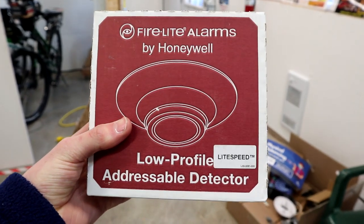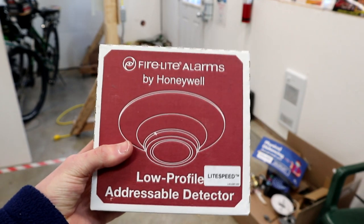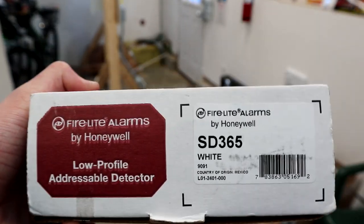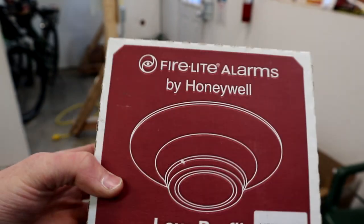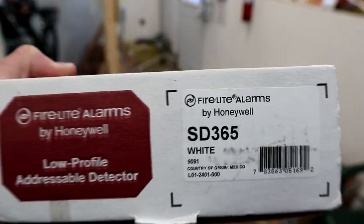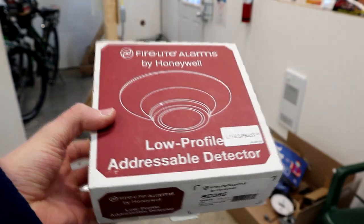Hey guys, welcome back to another video. Today I'm going to be showing you how to add a device to an existing addressable fire alarm system. This will also be a video showing me finishing my fire alarm system. I've been waiting to finish my brand new fire alarm system for a while, waiting on this SD365 white addressable smoke detector — this is the detector I've been needing to finish the system.